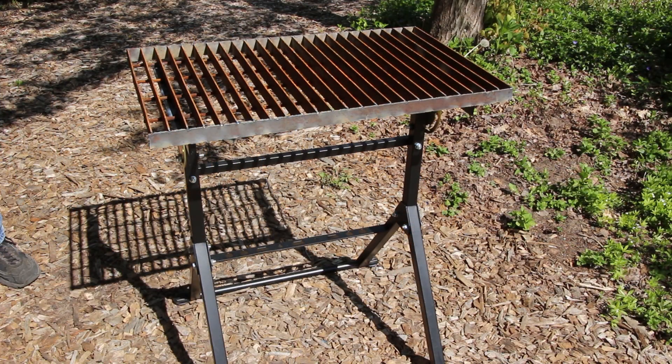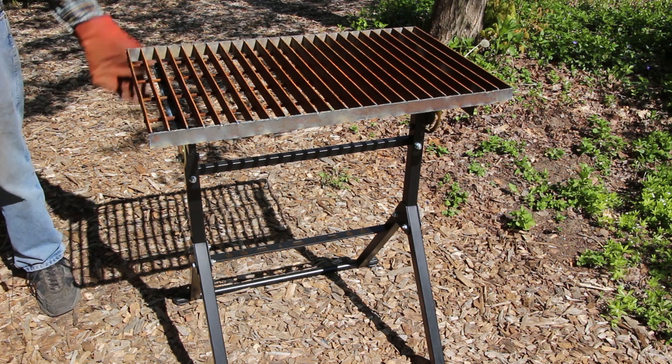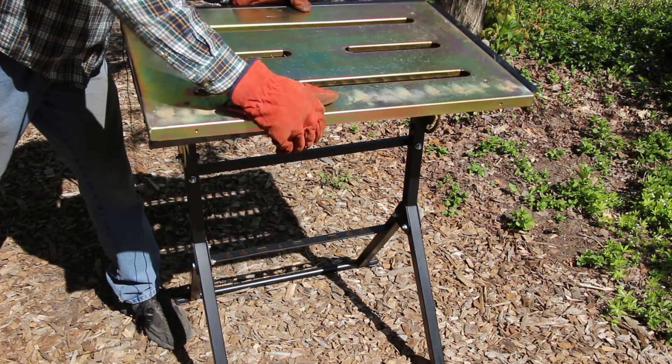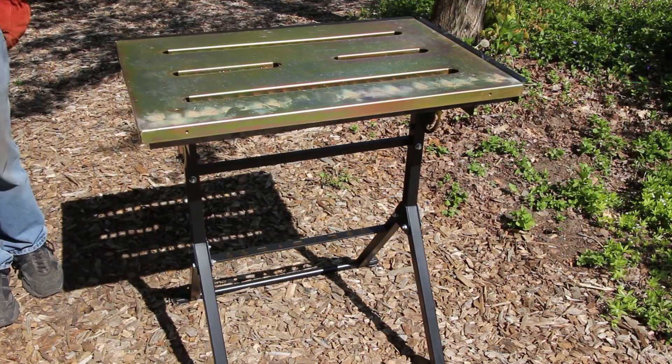Well, this was a quick and easy project — not much more to it than that. It's ready to go as a plasma cutting table. It still folds, it's nice and portable, and when I want to convert it for welding I made the grate just a little bit smaller than the inside of the tabletop, so it converts to welding mode that fast. Thanks for watching.